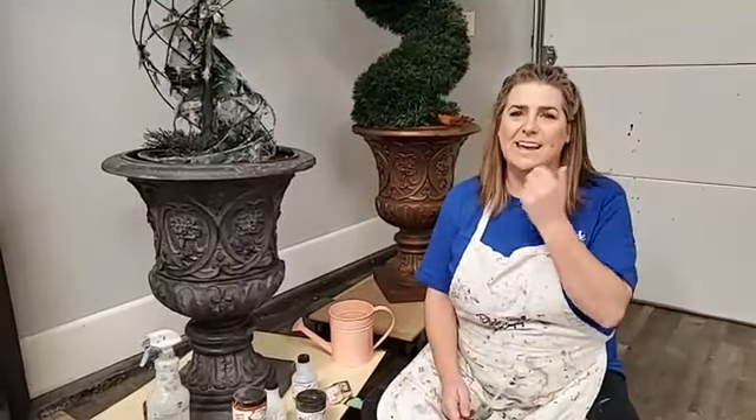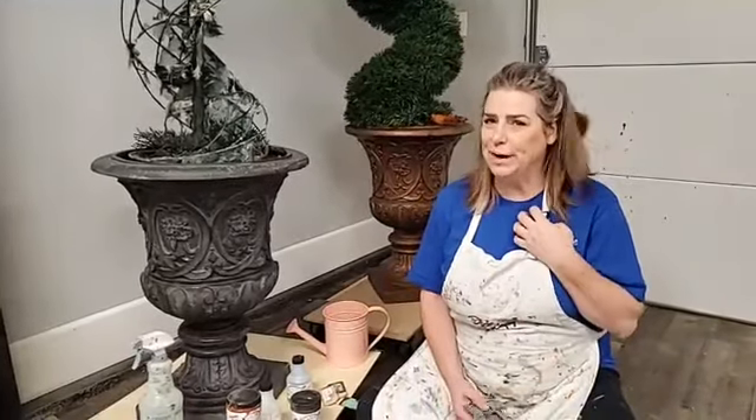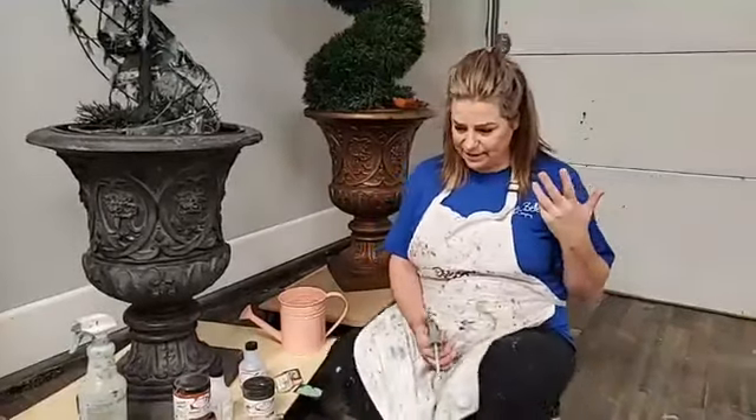Hi everyone, happy Thursday! You guys are here live on the Dixie Belle Paint Facebook page. My name is Brandy. I am with Brushed by Brandy and you can follow me on Facebook, Instagram, Pinterest, and YouTube. I am a Dixie Belle Paint brand ambassador. I paint with you guys live every Thursday evening here.